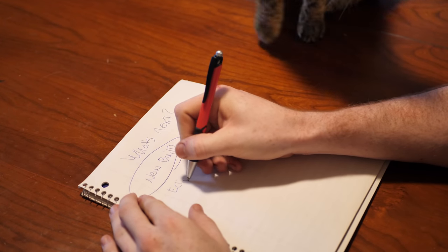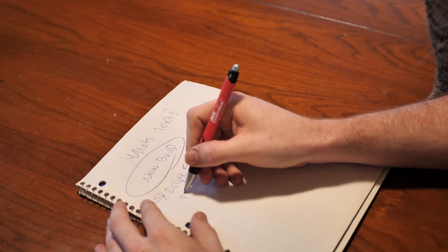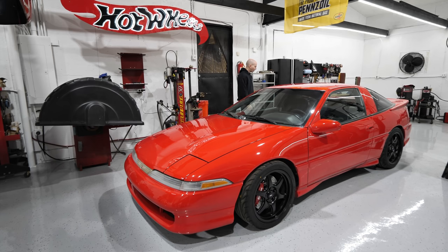I thought to myself: what's the worst part about my Eclipse? In my opinion, it's that it's front-wheel drive. Front-wheel drive is fine, but you look at this car — it's so beautiful, it's got these curves, it's super aggressive — and then it's front-wheel drive. I can fix that. I mean, I made a Miata all-wheel drive, so how can I make the Eclipse not front-wheel drive?